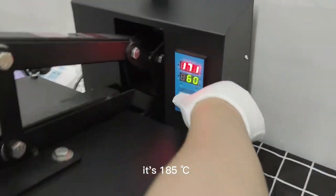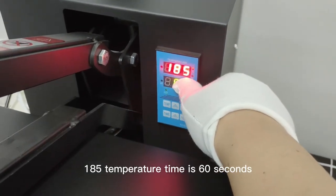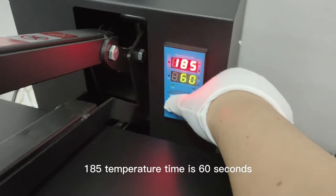The temperature is 185 degrees and the time is 60 seconds.